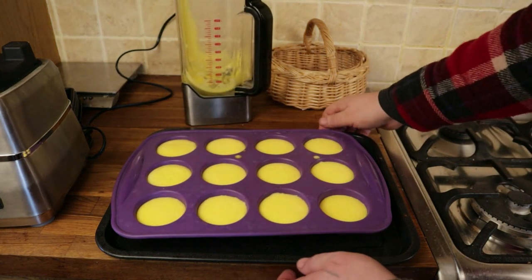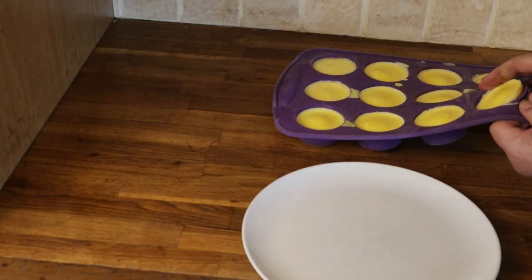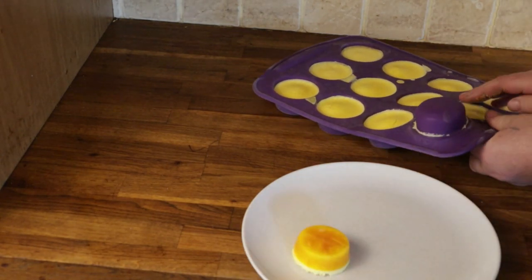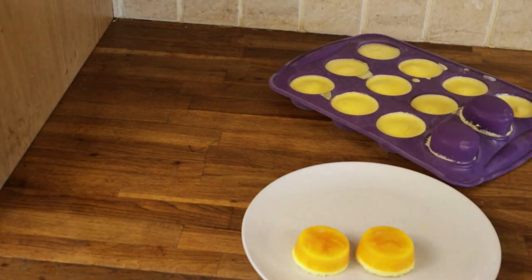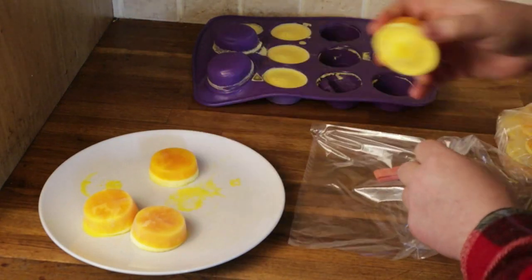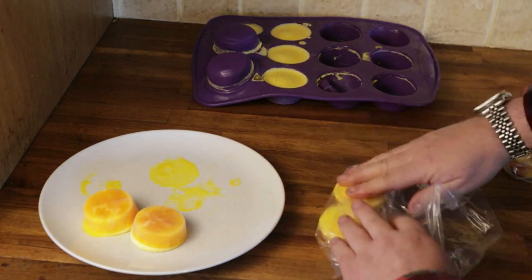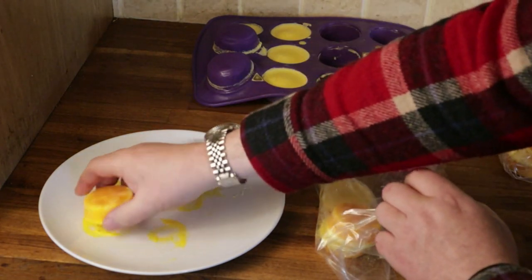I'll freeze those flat on the tray overnight. Here we are the next day, and you can see how easily the eggs turn out from the silicon mold. The outer layer is just the foam where the egg's been beaten in the blender. We store the eggs by putting four at a time into a freezer bag — we put two in the bottom, then roll the bag and put in another two. That way they don't all stick together and we can take out just a couple when we need them from the freezer.